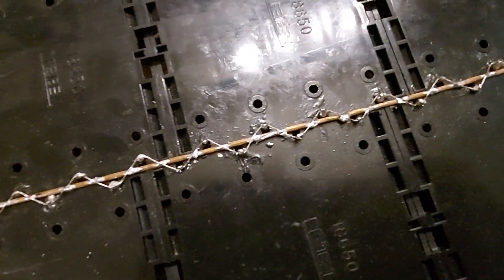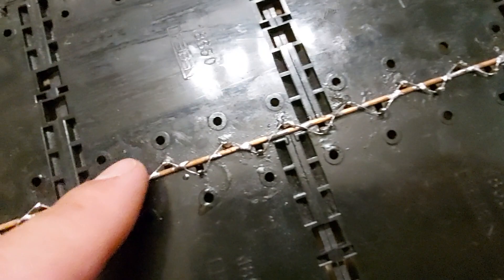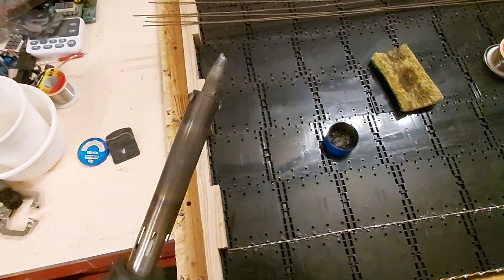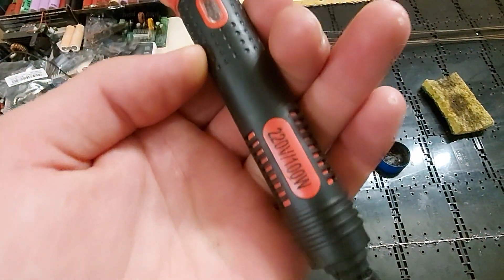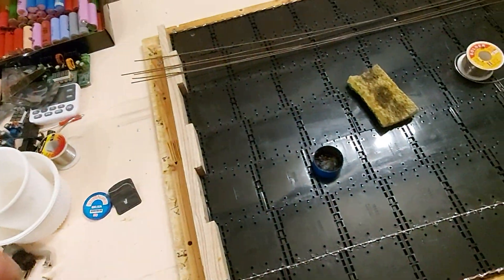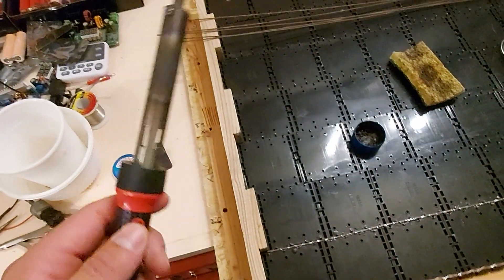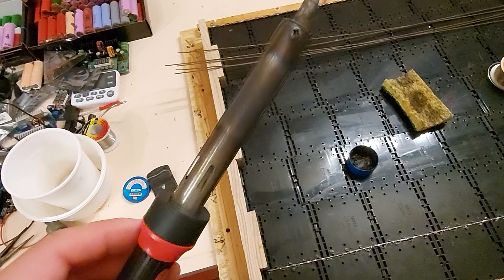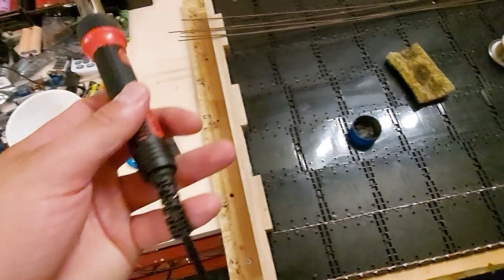The solder is going on pretty heavy and messy. I'm kind of happy with one of the joints, but the rest I was having difficulty with — just a shitty soldering iron. Buy high quality. You'll need one of these for bigger projects, 100 watts or more. One that's 50 plus dollars. Don't buy the cheap Chinesium ones.